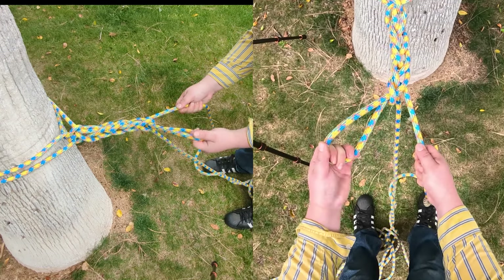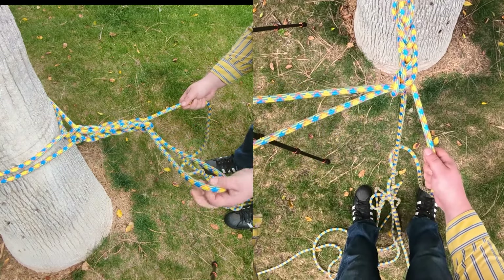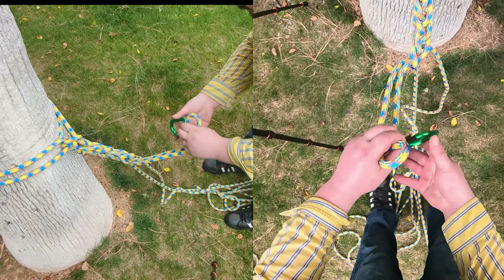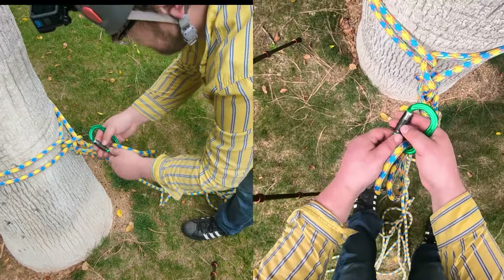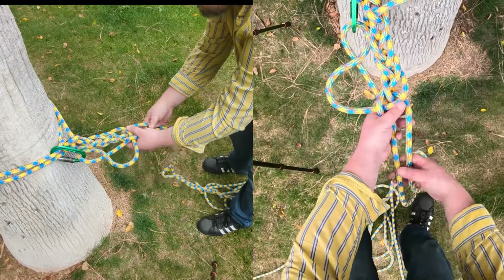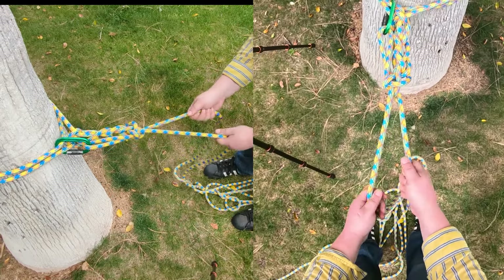Once you've finished however many braids you wish to create, take this bite here and make it into a long loop. Then take a carabiner and capture that bite and lock it off to these two strands here. That way your anchor will not come undone prematurely.